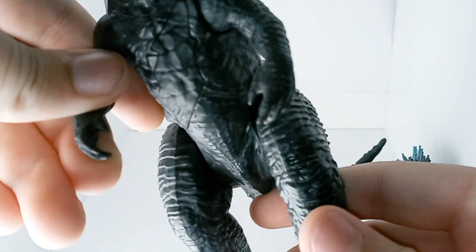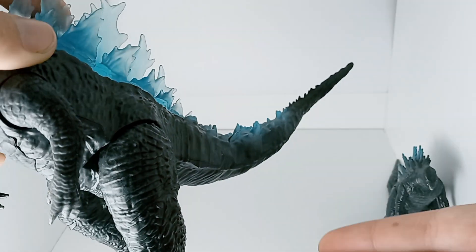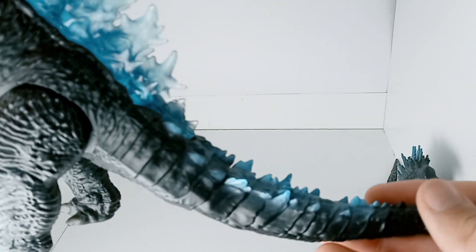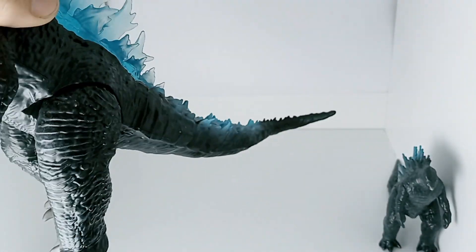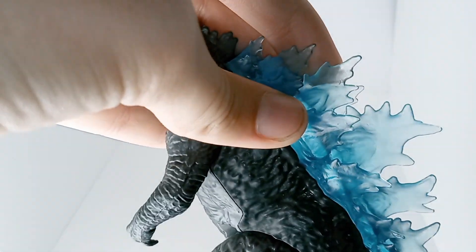Let's move on to the amazing — yeah, I know I'm foreshadowing — Playmates figure. Now this guy is pretty big, as you can tell, much bigger than the last one. Long tail kind of making it hard to fit him in, but I can do it. I'll just pull this guy out of frame. So let's start the articulation.